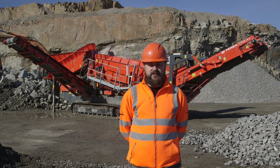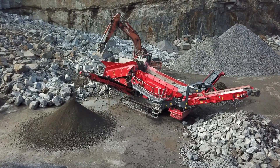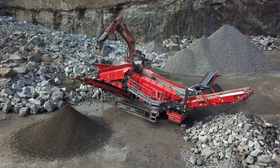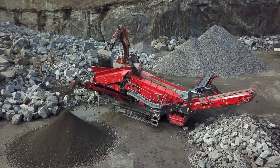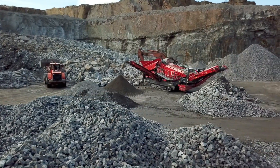I'd like to introduce to you the latest edition of our 8 series line up of heavy duty screeners, the 83 plus triple shaft. We have developed this machine for a variety of dry and difficult sticky applications including quarry, mining, sand and gravel, construction and demolition debris, and recycling applications.